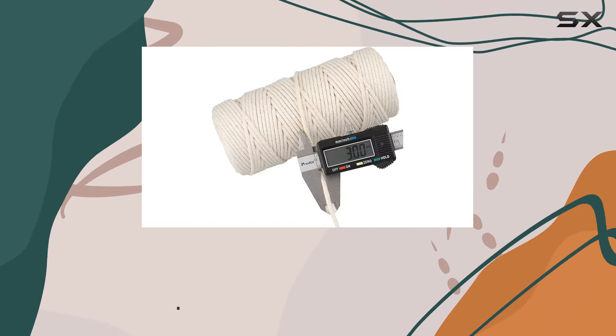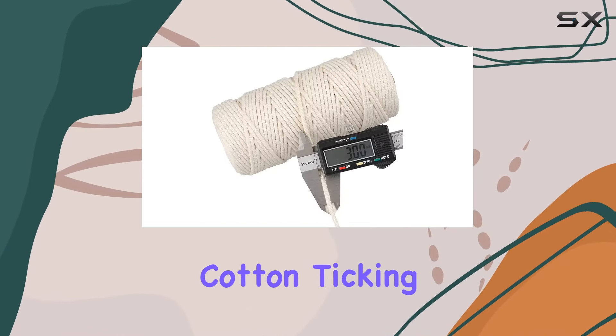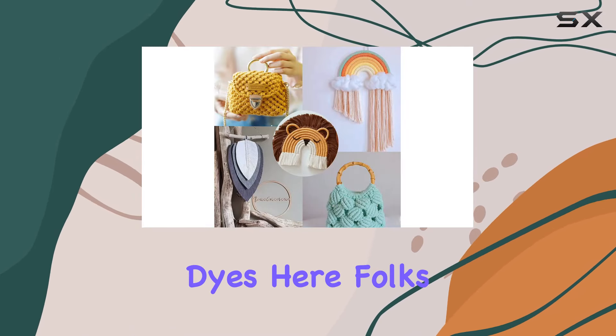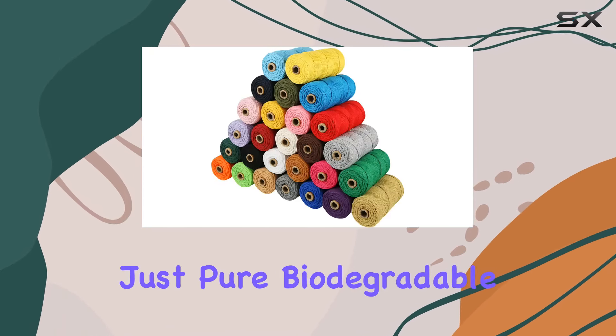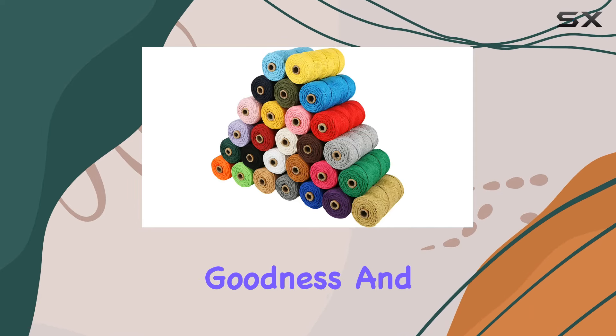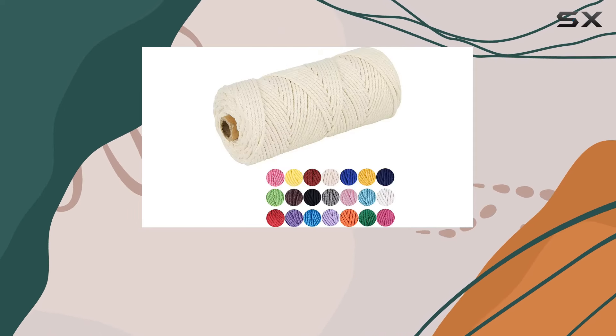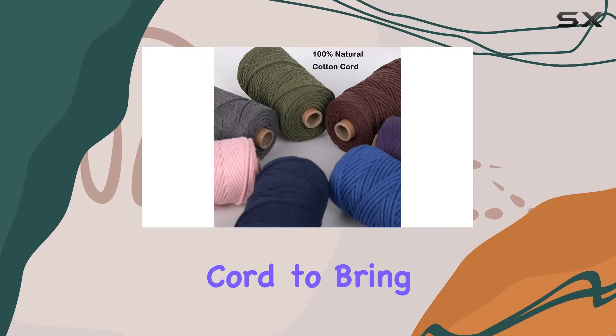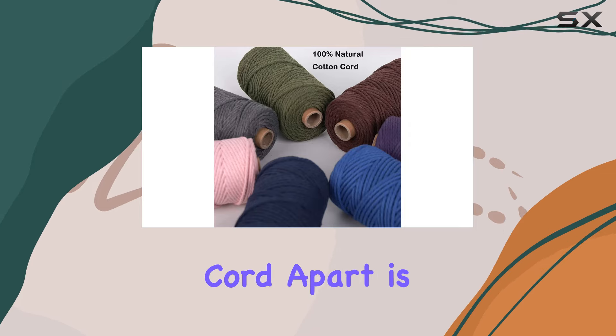First off, let's talk about materials. This macrame cord is crafted from 100% natural and unbleached cotton, ticking all the boxes for eco-friendliness. No chemical dyes here — just pure biodegradable goodness. With a diameter of three millimeters and a length of around 109 yards per roll, you've got plenty of cord to bring your creative visions to life.